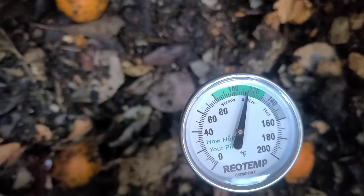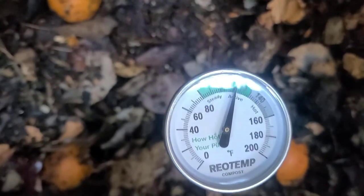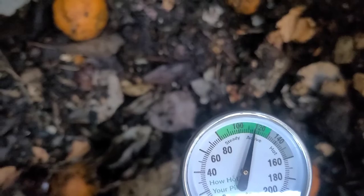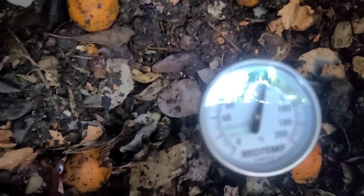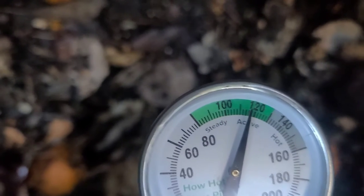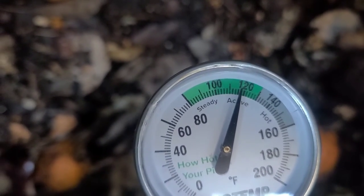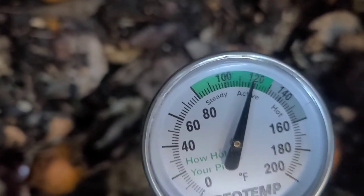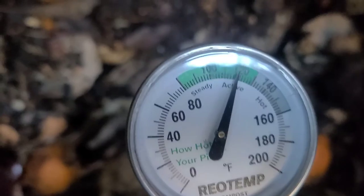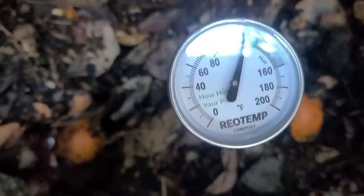It might be going up even more. It looks like it's in the green zone — is that a good thing? Should it not be too hot? I'm not sure, but it looks like it's about 120 degrees. That's pretty awesome! I'll continue to monitor this.